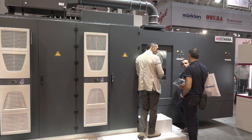Tino, this is a Stama machine, this is a twin pallet machine, correct? Correct, this is a Stama machine — it's an MC338 twin, which is one of our biggest machines.